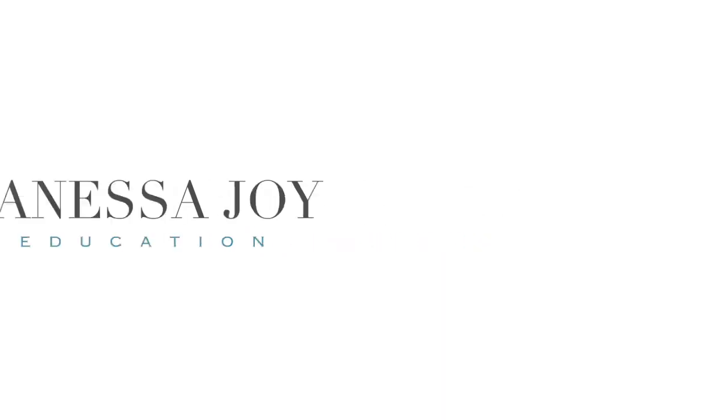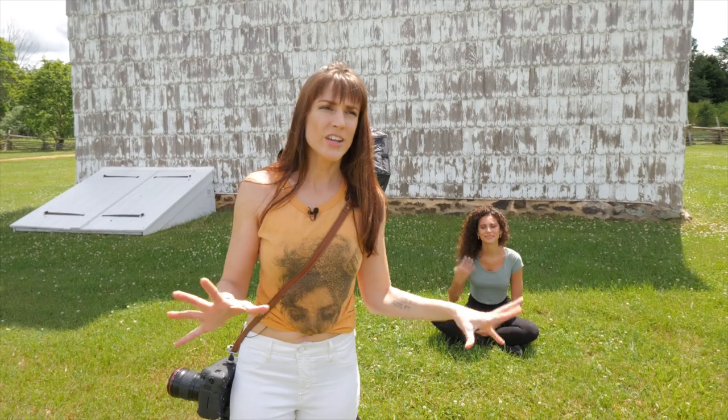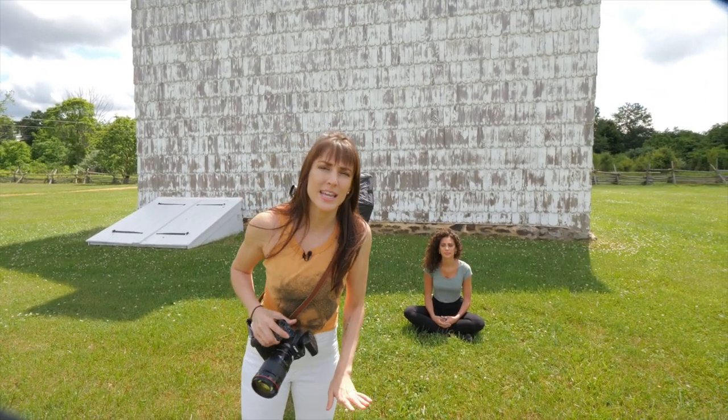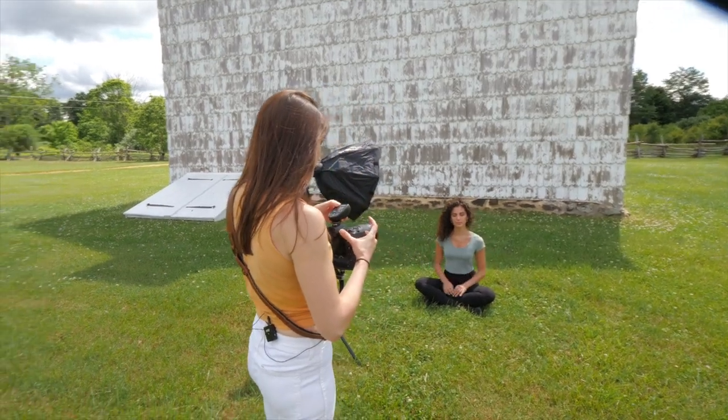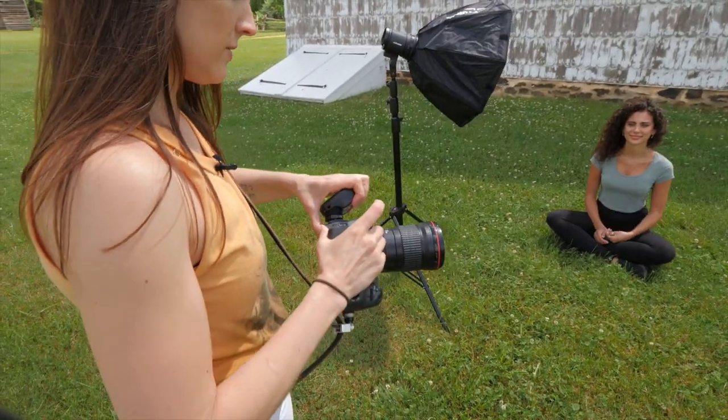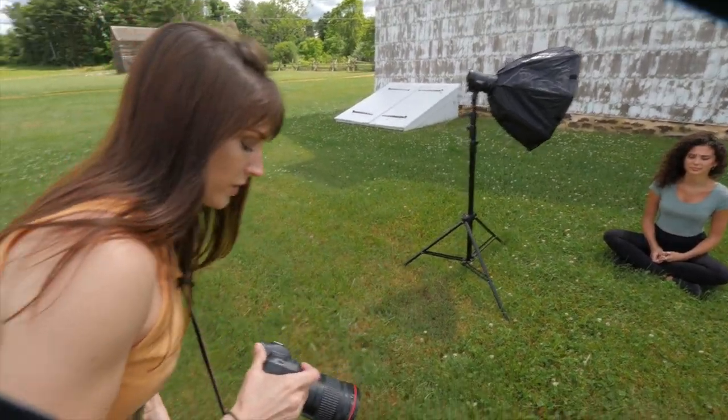We have our gorgeous model Juliana here. She's hanging out, looking amazing, and we have a nice scene going on. I'm going to get my settings as if I don't have high-speed sync, and we'll see what we come up with. It's a super bright day, so right away I'm a little nervous. Let's just take this off so you don't have to think I'm shooting with a flash yet.